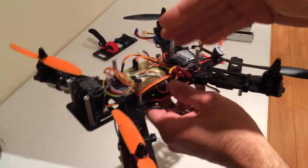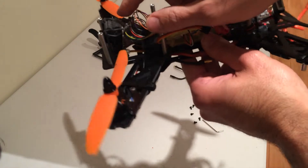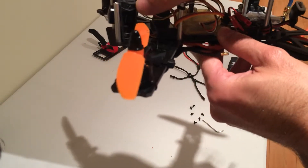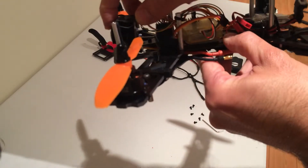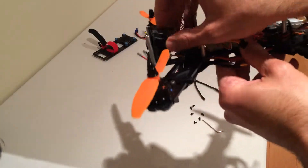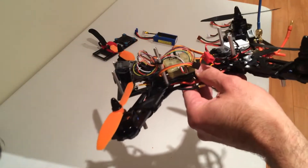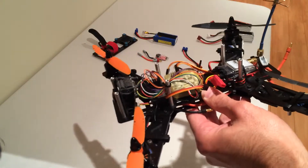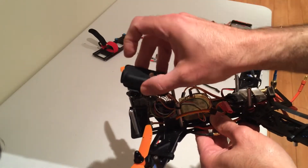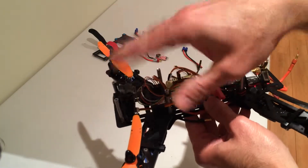All the parts I have here are listed in my first 250 quad build tutorial, part one, in case you want to replicate this. I've also angled the FPV camera upward instead of straight forward, because when you're flying you're pitched forward, so instead of looking at the ground you'll see more in front of you. I'll need to do the same with the Mobius on top — give it a little angle to look more at the horizon.